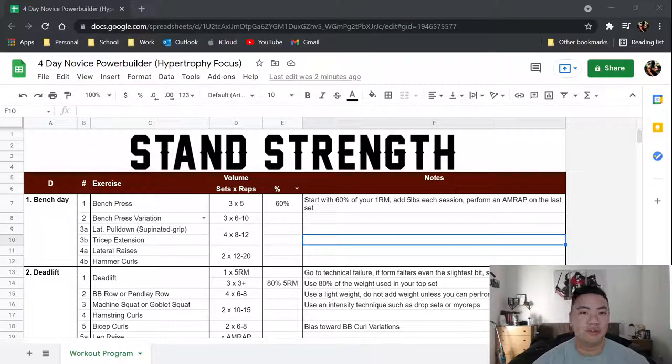Alright, good afternoon YouTube. In today's video I'm going to be talking to you about a new program that I have just made — it is a novice power building program.